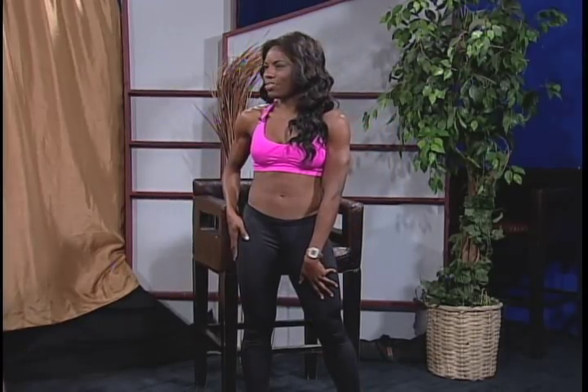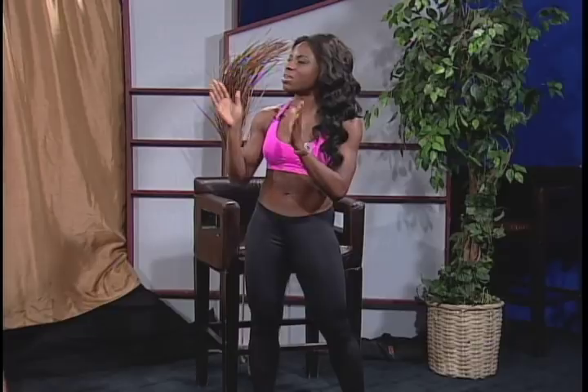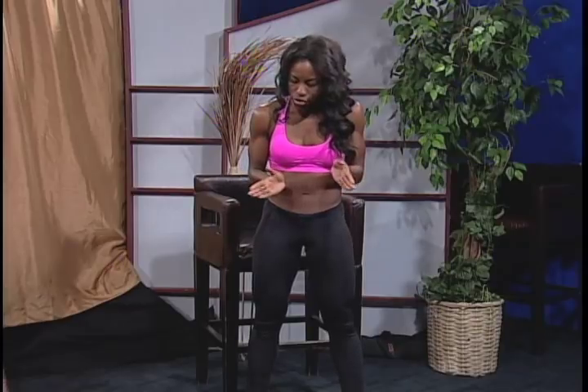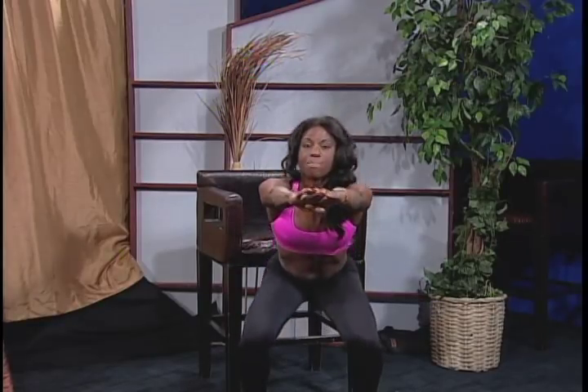Exercise number two: every woman wants nice legs and butt, right? So we're just going to do some squats. Don't be afraid of squats. Squats are probably one of the best things that you can do for your legs. And squats are very easy once you know how to execute them. Start with the feet about hip width apart, maybe a little bit wider than that, and point your toes just very slightly outwards. Think about sitting in a chair — your hands are going to reach out in front of you, draw that belly in, and you're just going to sit back just like you're sitting down in a chair, and then stand right back up again.